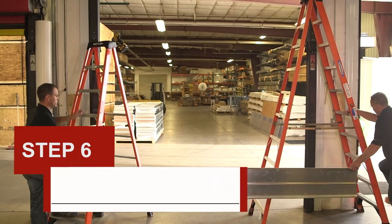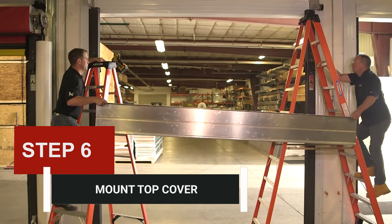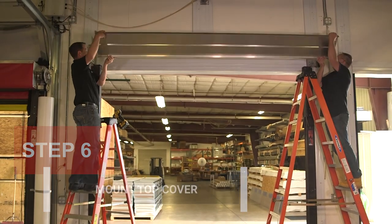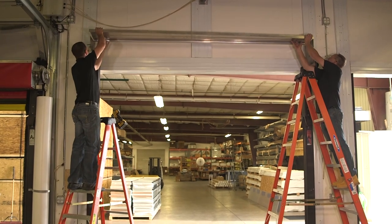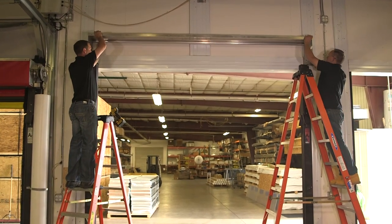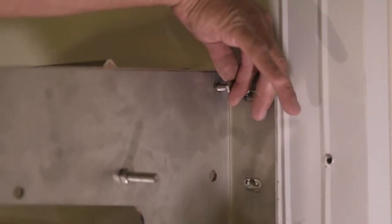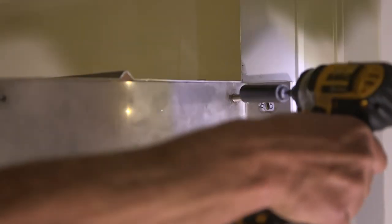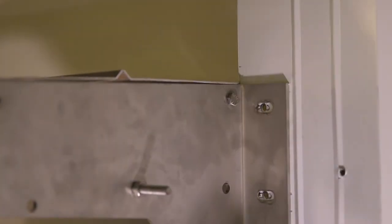Step 6: Mount the top cover. Using two people, lift the aluminum top cover assembly onto the top of the bearing plates. Make sure that the support bar is on the bottom of the cover and is towards the wall. Using two 5/16-inch by 1-inch bolts, attach the cover support bar to each bearing plate, using the innermost pre-drilled hole at the top of the bearing plates.